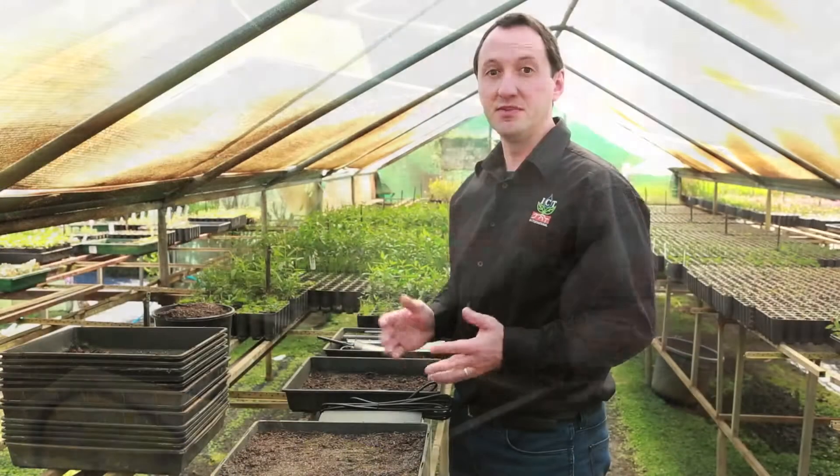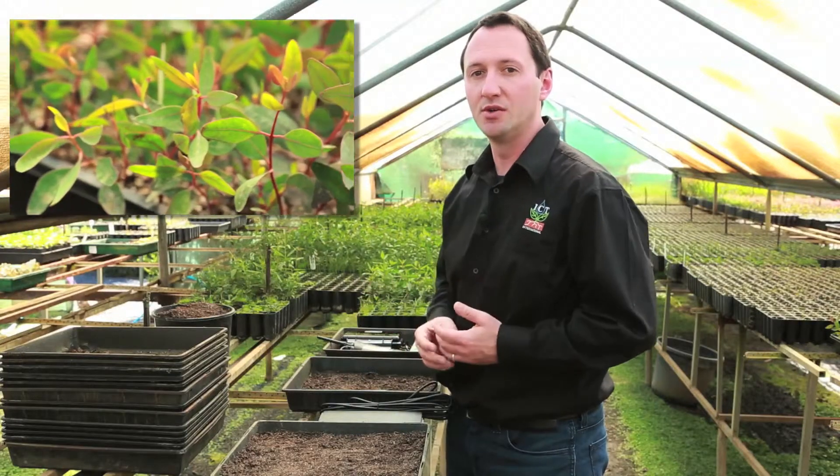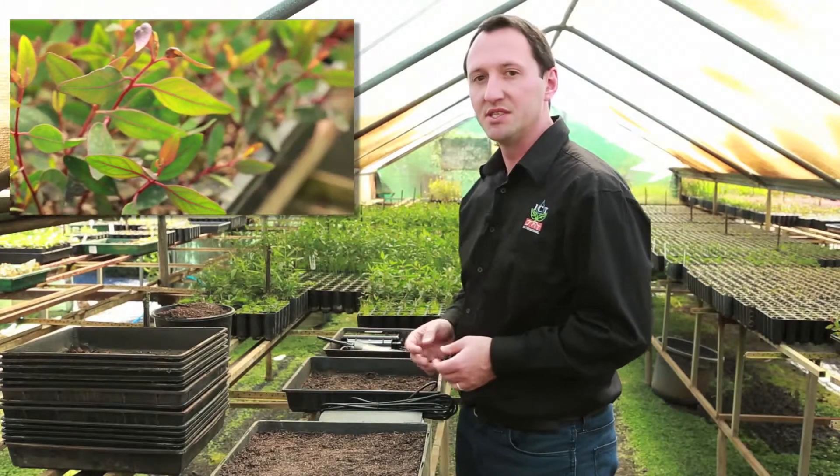These flatbed trays will soon have eucalyptus seedlings growing in them. I'm interested to know the water content and water potential of the seedling soil environment. Specifically, I want to know how dry the soil can become before these eucalyptus seedlings stop growing.